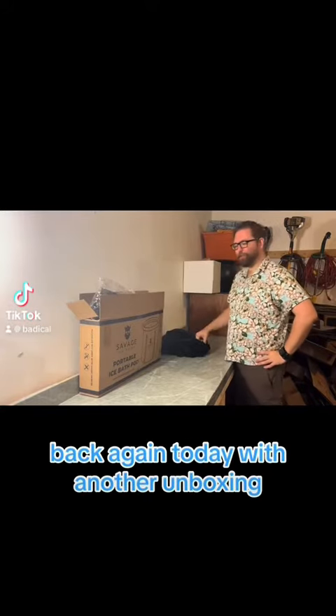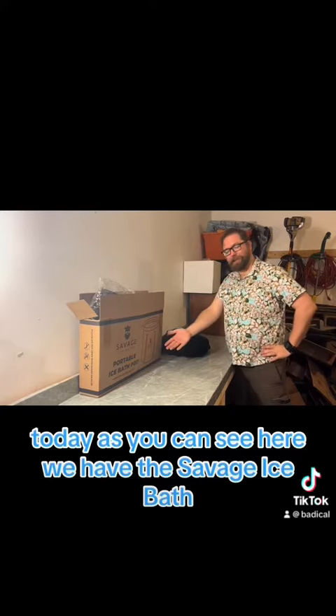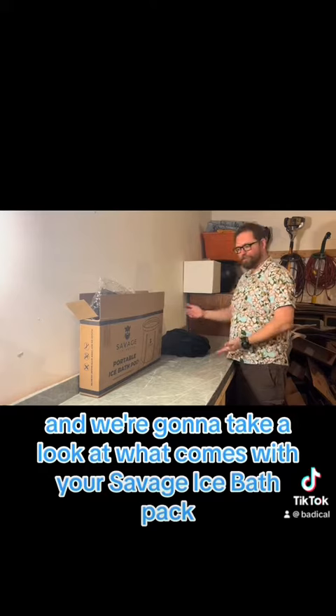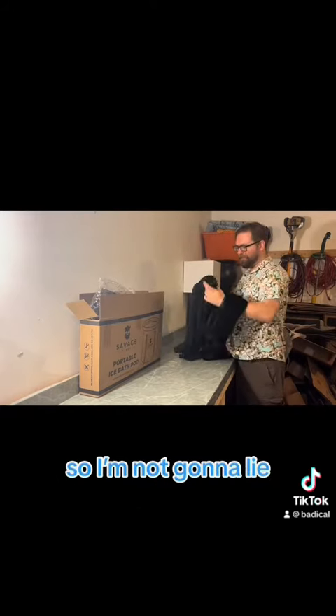Hey everybody, back again today with another unboxing. Today, as you can see, we have the Savage Ice Bath, and we're gonna take a look at what comes with your Savage Ice Bath pack.